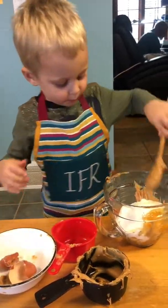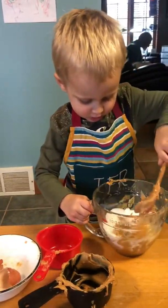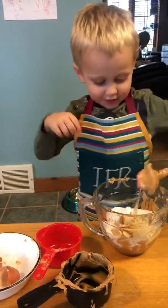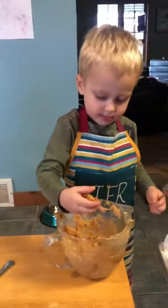Now stir it up, buddy. Put your hand on the handle. Daddy, you'd be so proud of you. And Mommy, stir it up. I'm stirring it. I'm stirring it. I'm stirring it. You want some help? Some peanut butter. Two hands.